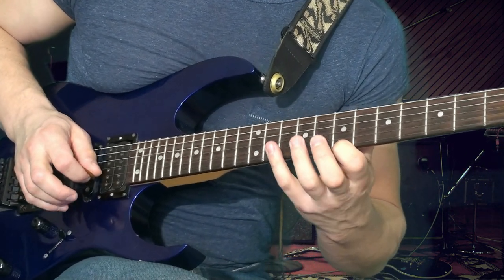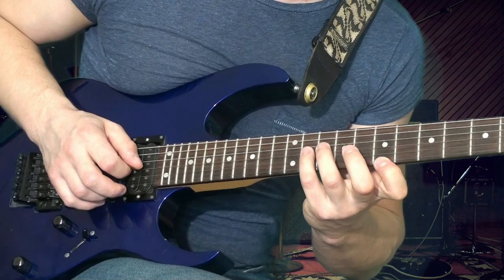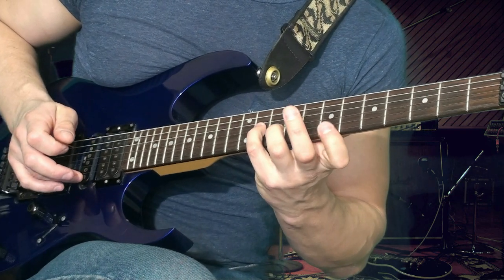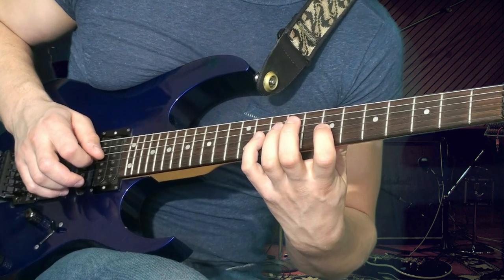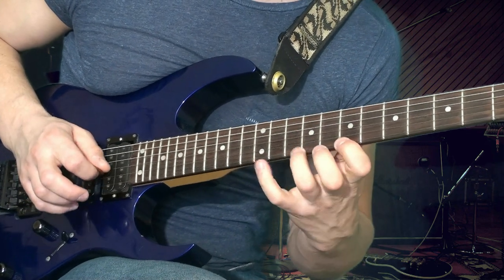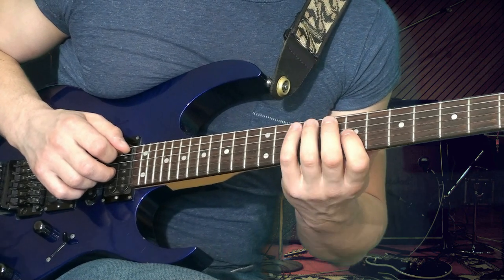В этот момент, чтобы не звучали остальные струны, мы с вами их глушим большим пальцем. Затем дальше вы переходите на третью струну, играете — это у вас получается Фа диез нота. Удар медиатором вниз. И далее вы делаете подцеп пальцем на предыдущую ноту — на первую ноту Си. Затем снова уходите на ноту Си, удар вниз.